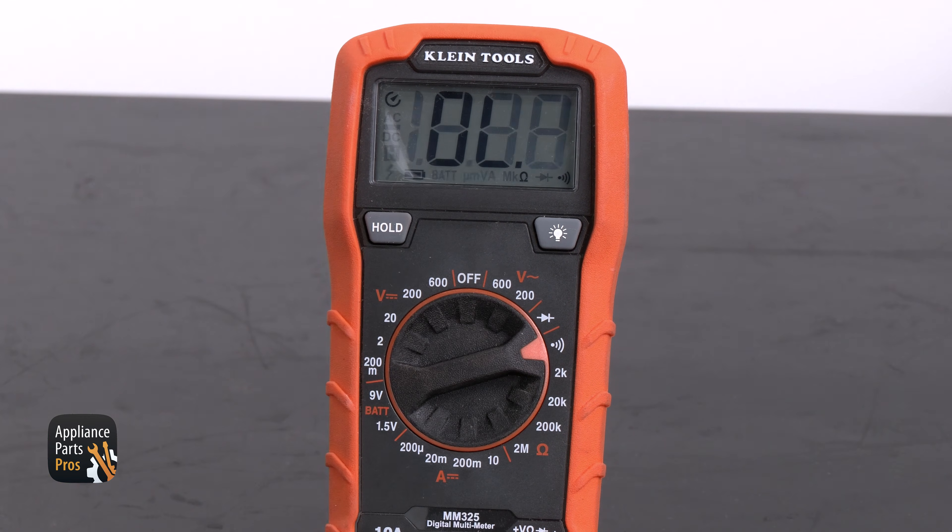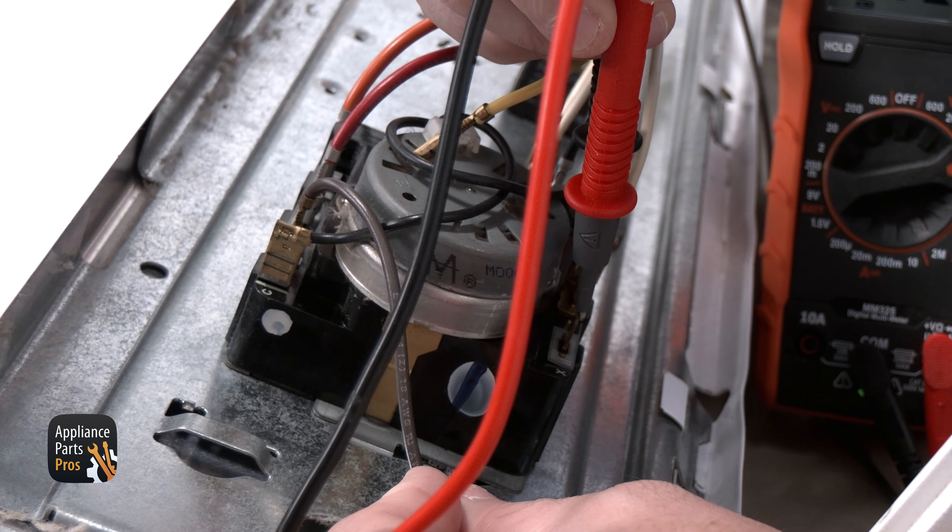Let's grab our meter and set it to continuity, which looks like a sideways Wi-Fi symbol, and test the timer from Terminal T to Terminal X.